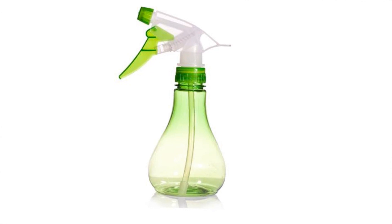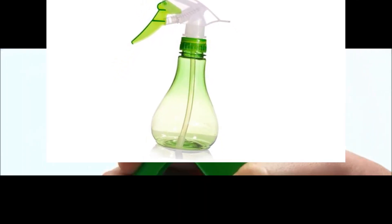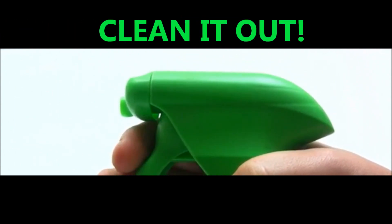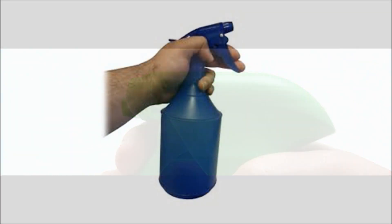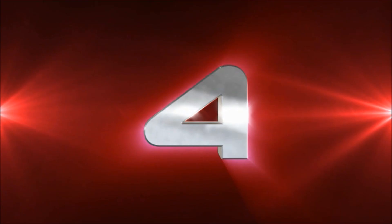Number three: pour the mixture into a spray bottle. You can find a new spray bottle at the drugstore or use an old one from home. If you're using an old spray bottle, make sure it's thoroughly washed before you pour in the lemon juice, and avoid using a bottle that has contained toxic chemicals. Shake the lemon juice mixture well.